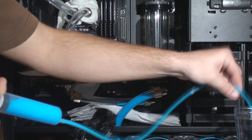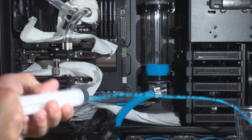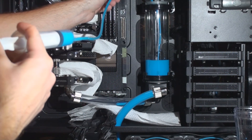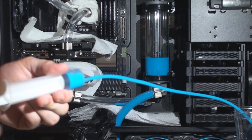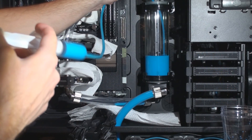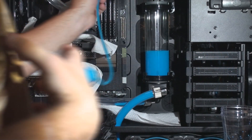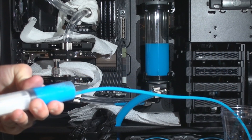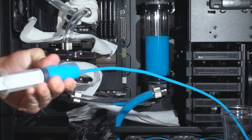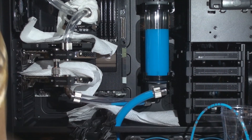We'll continue to fill the reservoir. I wait until it's about three quarters of the way full before I first turn on the pump, so the pump has enough fluid to circulate through the loop and doesn't just suck air — that's really bad. I also don't fill it all the way up because the pump can be very powerful; it could create a big splash and I don't want any fluid coming out the top and going over the motherboard.